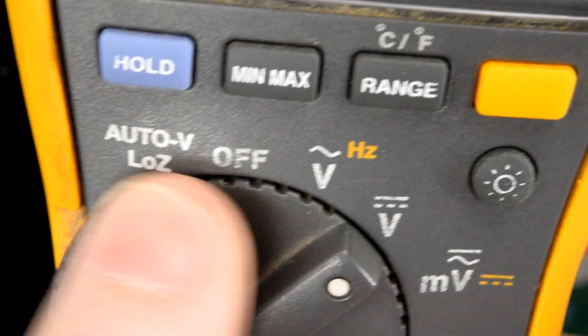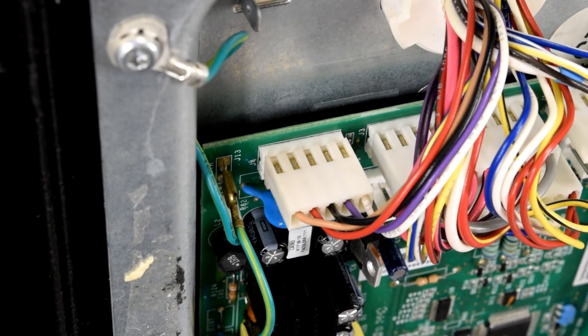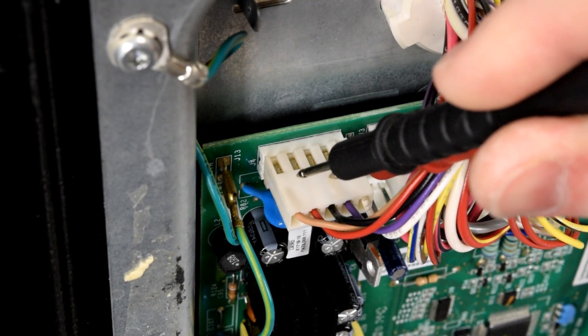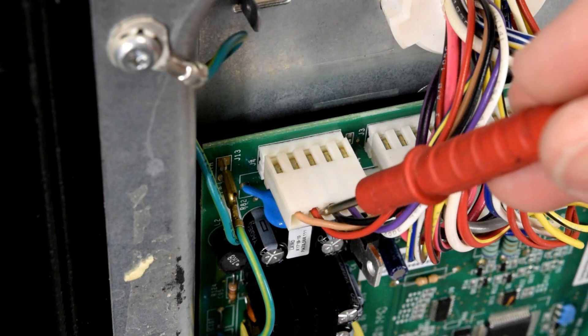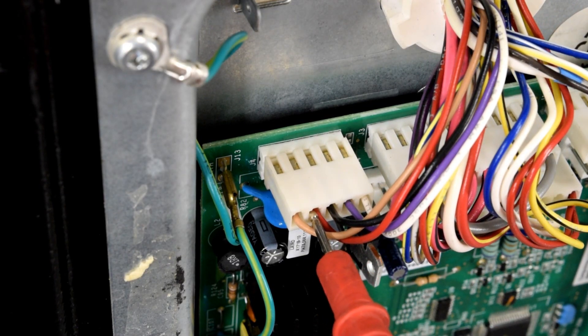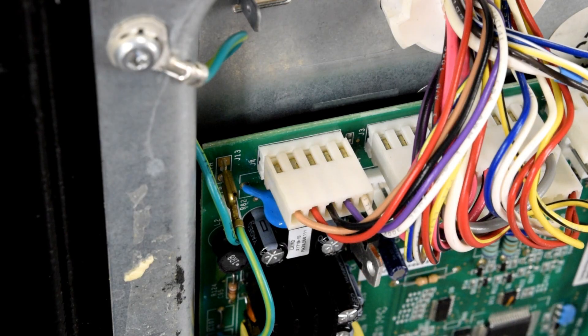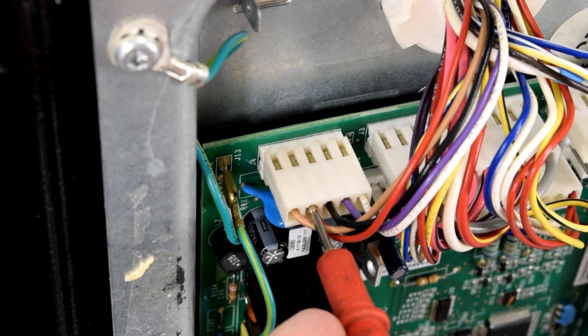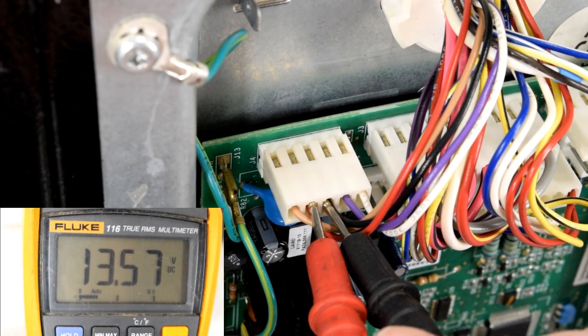For this test, set your meter to volts DC — it has a V with a solid line and a dotted line over it. The plug we'll be dealing with is at the top left of this control board. Mine has five wires coming into it. The plug you're looking for has a red wire at pin number two — two from the left — and a black wire right next to it. Insert your red lead where the red wire is and the black lead where the black wire is. You should be getting between 12 and 14 volts.